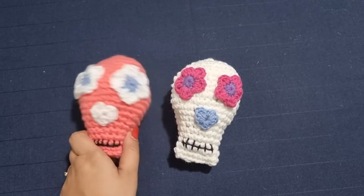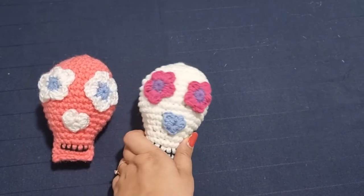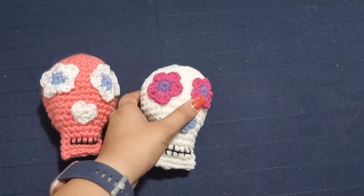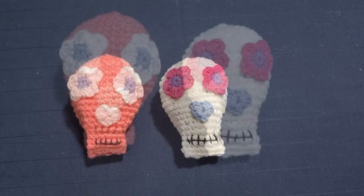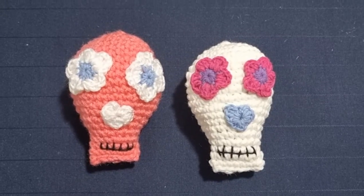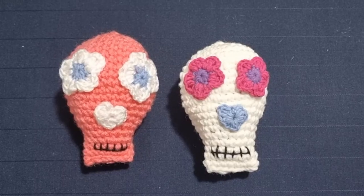Here's your final sugar skull ready — it's really easy to make and works up very quickly. You can add a key ring on top, turn it into a keychain, or just have it as decoration around the house for Halloween. I really hope you enjoyed watching the video. If you liked it, please share it with all your friends and subscribe to the channel. Comment down below and let me know what you want to see next — until next time, bye!